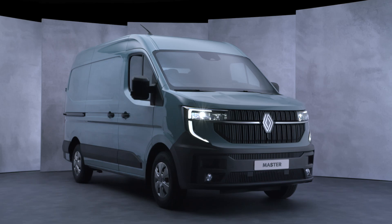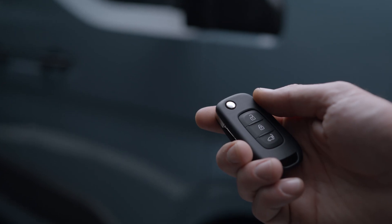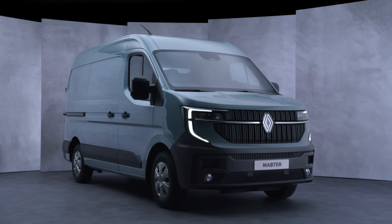The lights switch off automatically when you turn off the engine, open the driver's door, or lock the vehicle. When you start again, the lights come on according to the position of the ring.